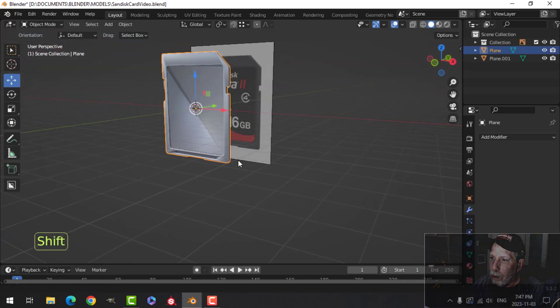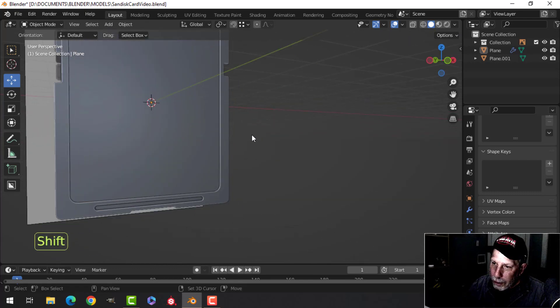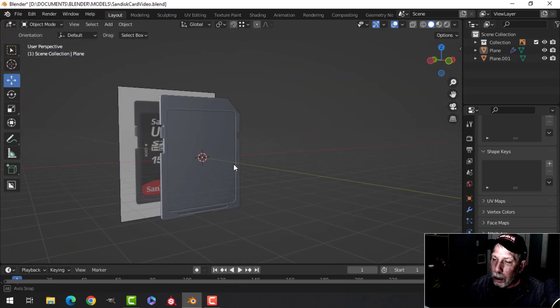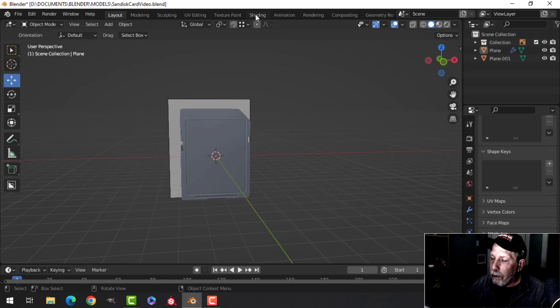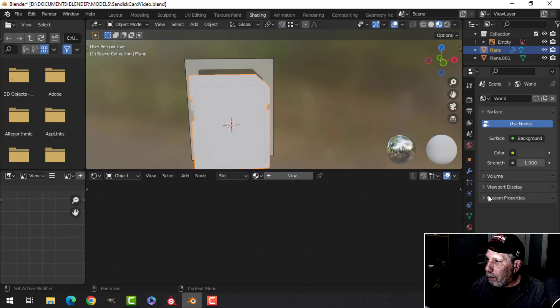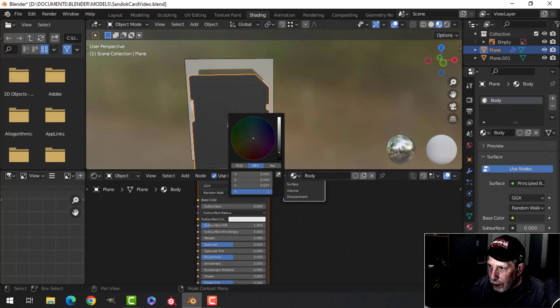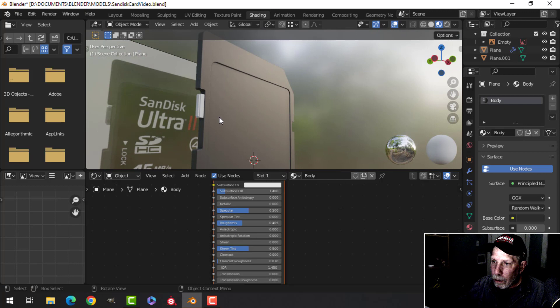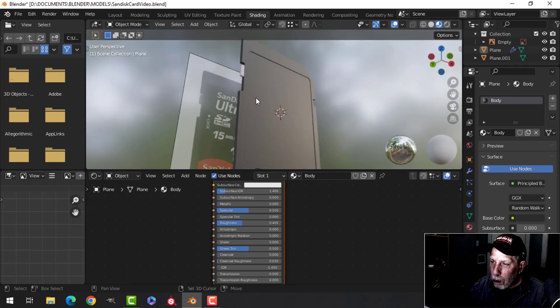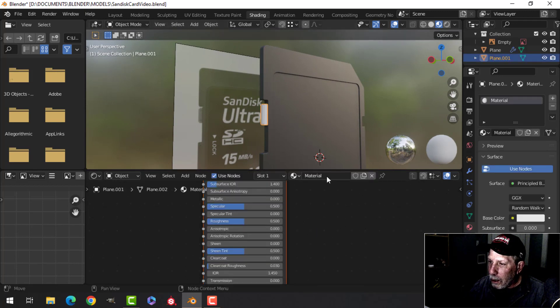Let's take this and Shade Smooth — I'll have some shading issues, so let's put on Weighted Normal and also enable Auto Smooth under Normals. There is our card, pretty much done. I'm not going to do any modeling on the back. Let's go to the Shading tab, select the main body, click New, and I'm going to call this 'body'. We'll make this a dark almost black color and decrease the roughness a bit. You can add noise if you want but I'm just going to leave it flat black.